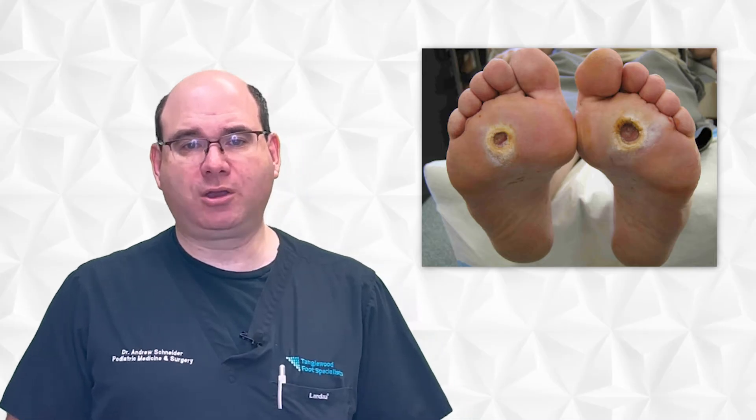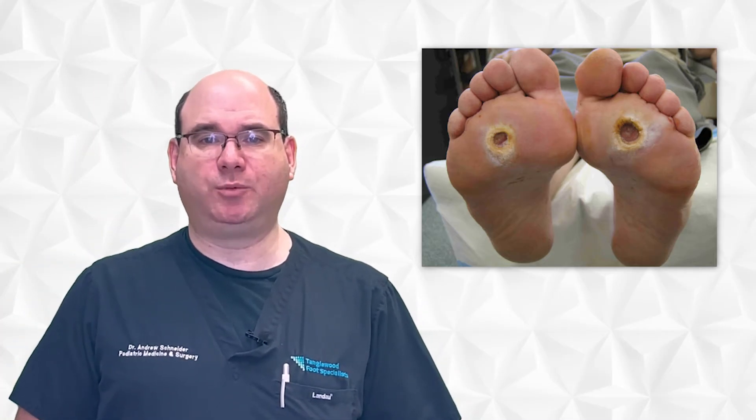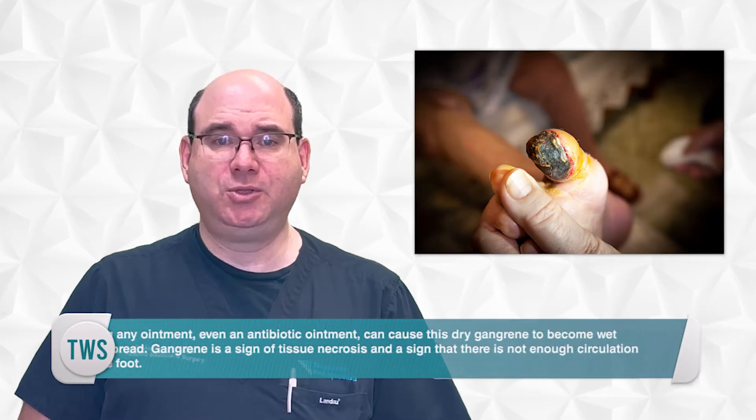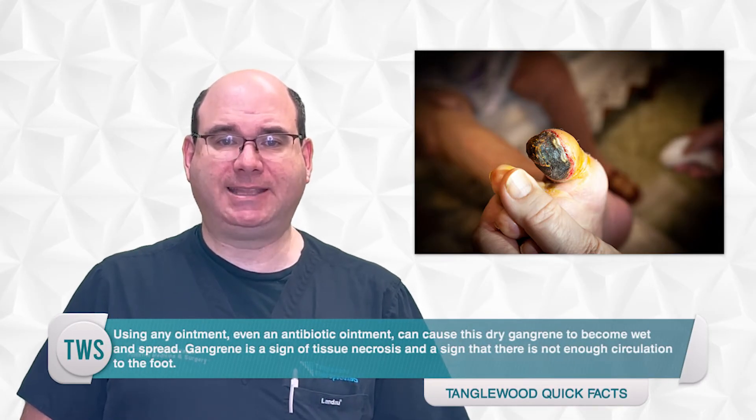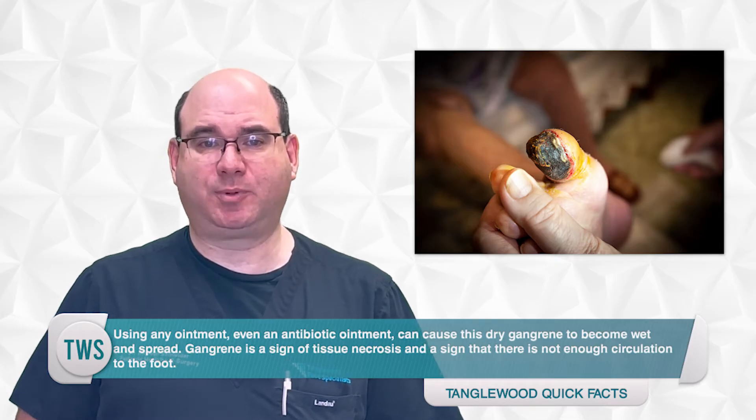The dressings you are going to use for your diabetic foot ulcer will be determined by how dry the wound is or by how much it's draining. Let's start with the driest of wounds, otherwise known as dry gangrene. This is a little tricky since I recommend just a dry dressing on your foot if you have dry gangrene. Using any ointment, even an antibiotic ointment, can cause this dry gangrene to become wet and spread.